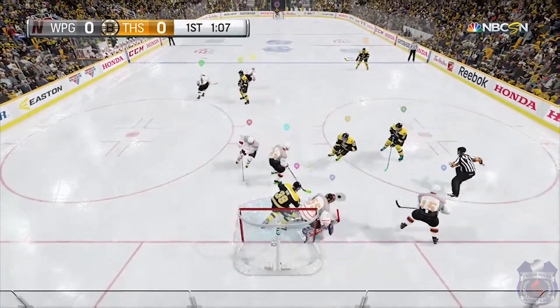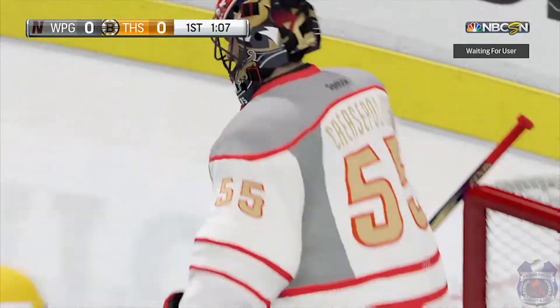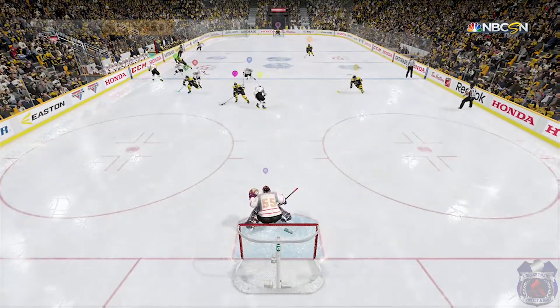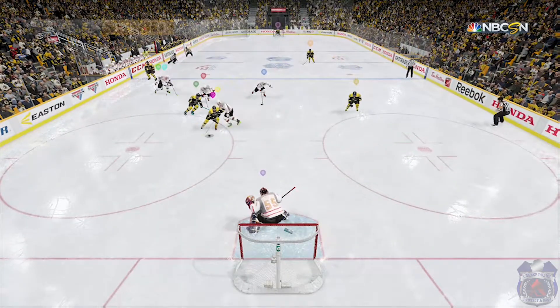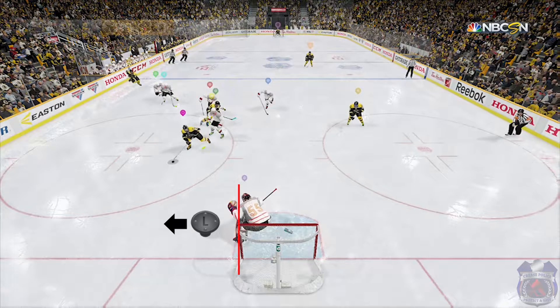That first save you just saw was definitely the save of the game in my opinion, and what I did on the controller is just as important as the read that I had to make. After yellow gets burnt, our 2-on-1 becomes a 2-on-0, which is never a goalie's fault but we still have to do our best to try and make the save. The first thing we need to do is make sure that we have the shot covered — the puck carrier is always our first priority. So I move to the left and I make sure that my pads are just ahead of that post to cover the sharp angle short side shot.